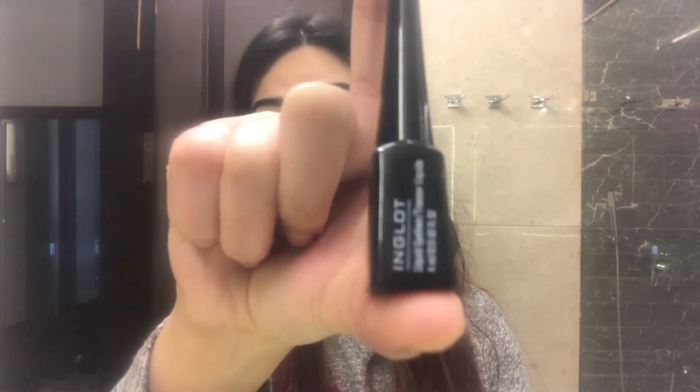Hi ladies, welcome back to Wigs Weekend. I have yet another video for you with a very small tutorial regarding how to apply liquid liner. For that I'm using this Inglon liquid liner — it's an amazing one.